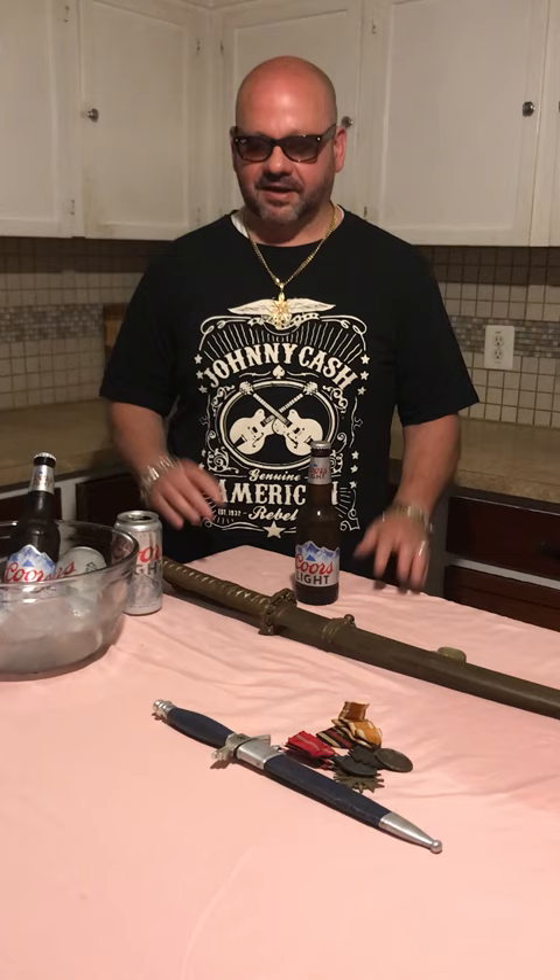Hey guys, Dagger Matt here for another one of my videos showing you edged weapons of World War II. But today I don't have a German item — I have something a little bit different. I have a World War II Japanese officer's sword in phenomenal condition.